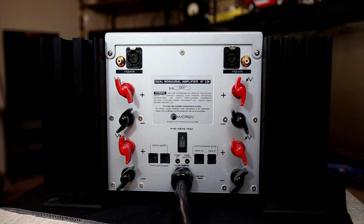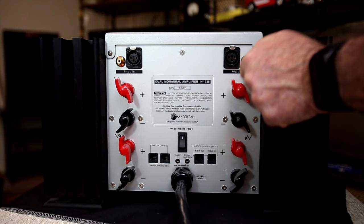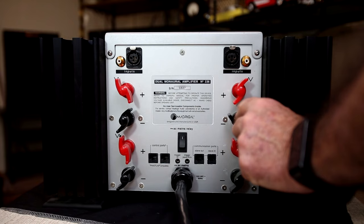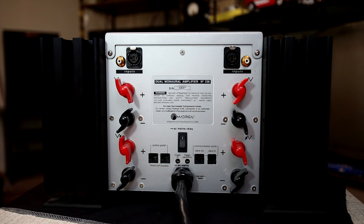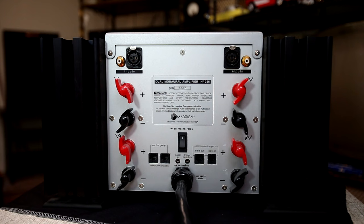If you look into the math and electronics of it, bi-wiring buys you absolutely nothing, but they do have the capability on this amplifier. The speaker connectors are nice and easy to turn, but you can only put in either a bare wire bent to fit, or they're really designed for a big spade lug. There is no capability to hook up a banana jack-type speaker connector — that's kind of a little ding, in my opinion, on this Mark Levinson amplifier.